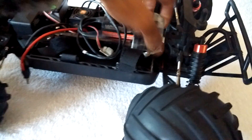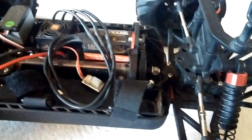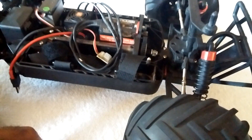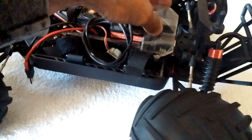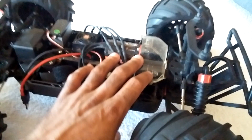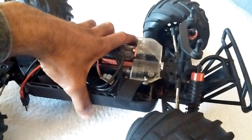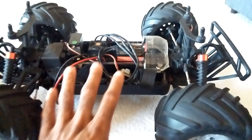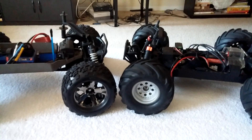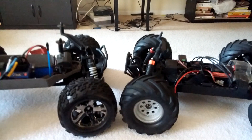One other drivetrain note: the Invictus does not come with a slipper clutch — I added one myself. The Stampede 4x4 does include a slipper clutch stock, which is a plus. Adding a slipper clutch to the Invictus costs about $20–25 and requires significant disassembly, but it does improve handling. They probably omitted it to keep costs down.